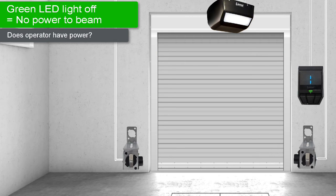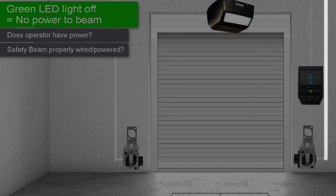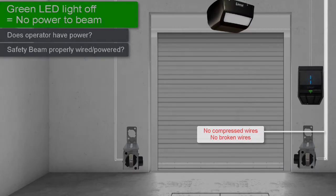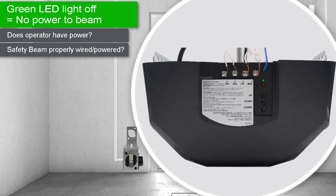If your operator is receiving AC power, your next troubleshooting step is to ensure the beam and receiver are properly wired and powered up. Examine the safety beam's wires for anything indicating a short in the wiring, and make sure there are no staples compressing or breaking the safety beam's wires. The sender and receiver wires connect to the operator screw terminals located on the back of the operator. Both the sender and receiver should have one wire fully wrapped around the screw terminal labeled COM for common, and one wire fully wrapped around the terminal screw labeled beam.